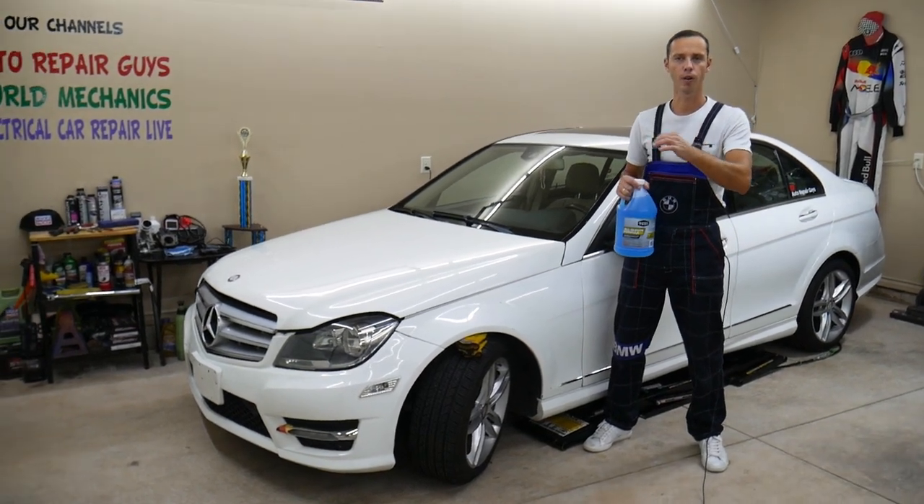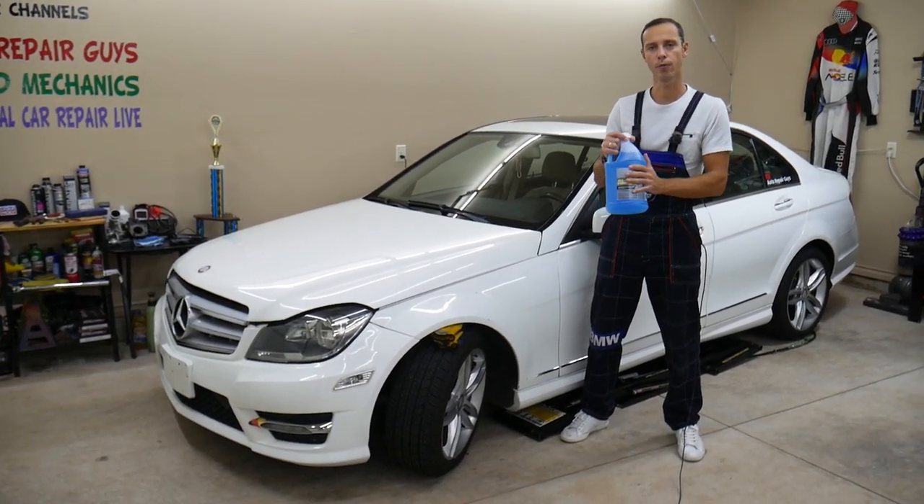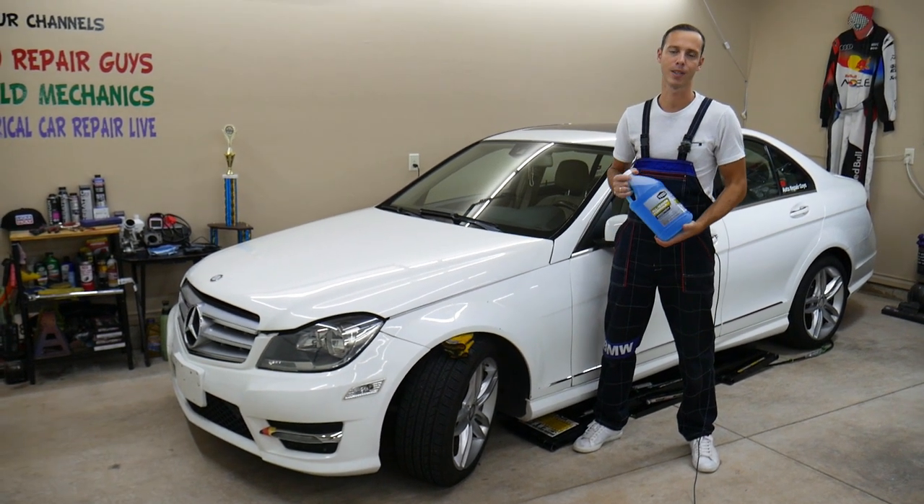If you have 'check washer fluid' on your Mercedes and you add fluid and it still stays on, stay with us — we'll explain how to fix that.